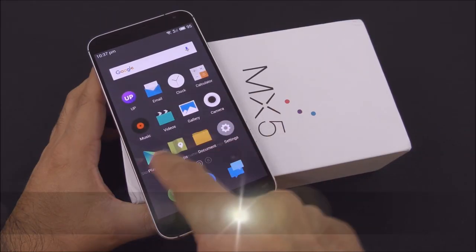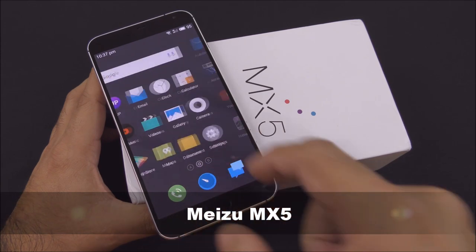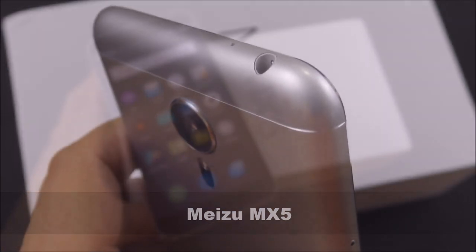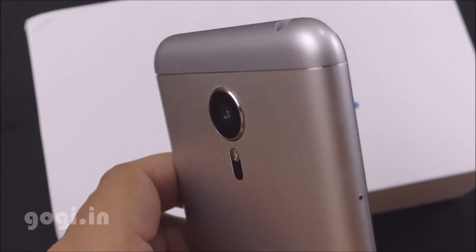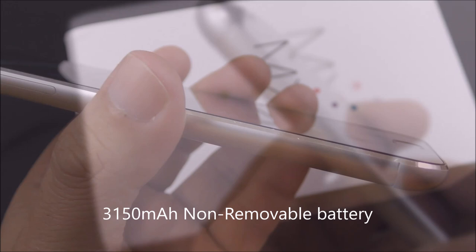Hello everyone, I'm Kogi from Kogi.in and you're watching this review of Meizu MX-5. This handset is using the MediaTek Helio X10 Octa-Core 64-bit processor and it's running Android Lollipop with 3GB RAM and 16GB of internal storage space.